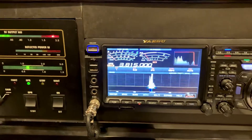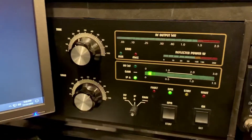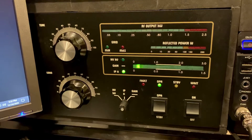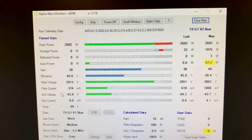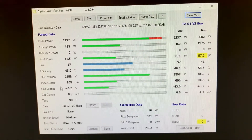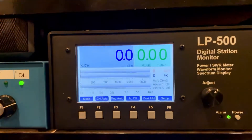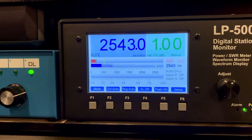Hello, test one two three four five, five four three two one. Hello, test one two three four five, five four three two one. Test one two, hello, test one two three four five, five four three two one.